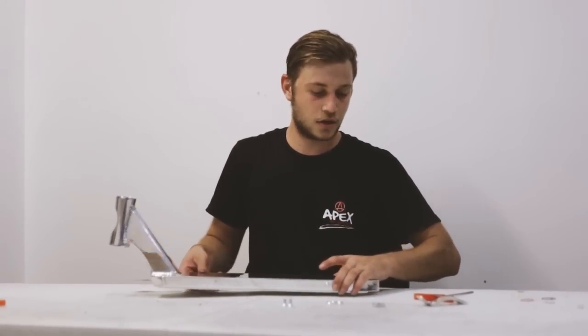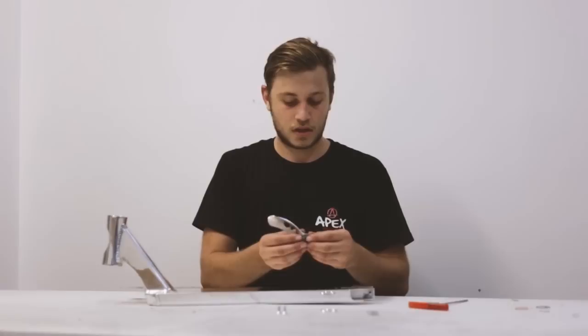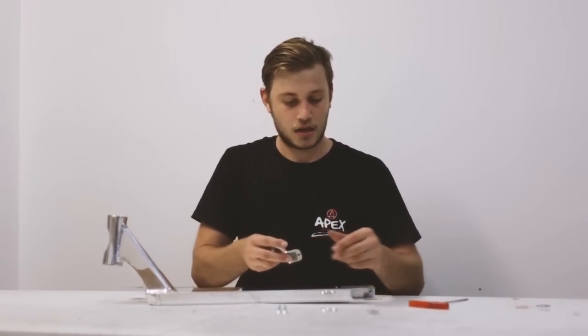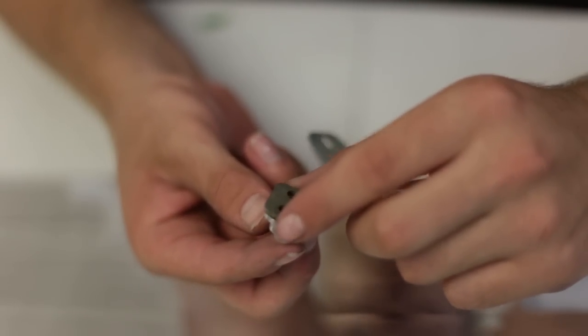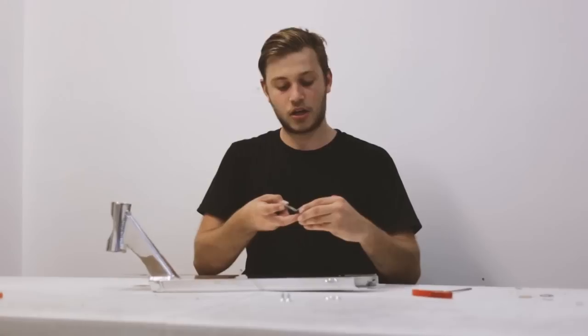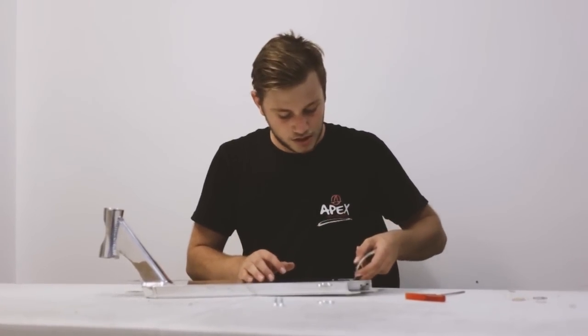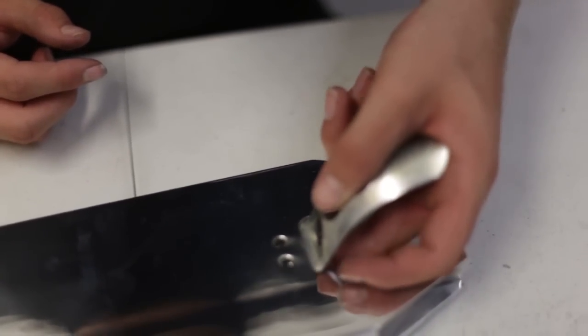So usually when I start off, I grab the brake, the rubber pad, and the nut and I put them together like this, and I use my middle finger to hold them all together and make sure it's pushed up against the brake. Then what I do after that is slide in and make sure all the holes are lined up.